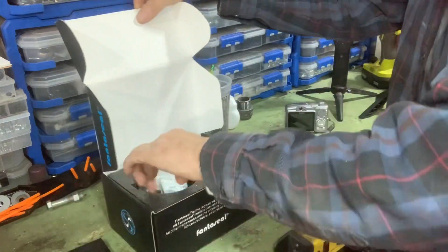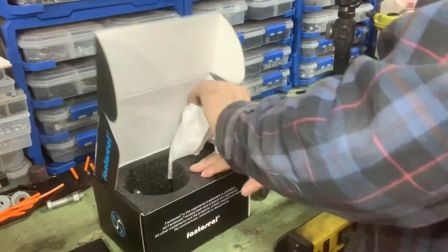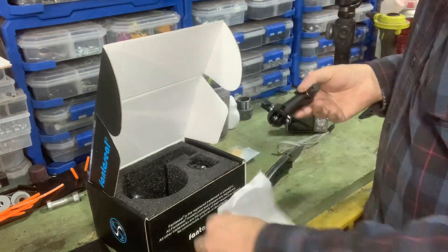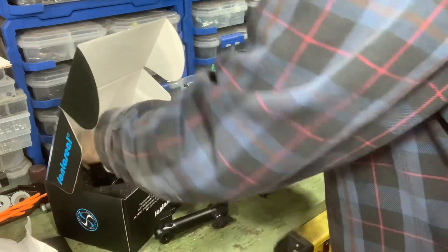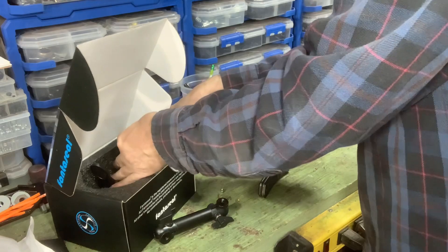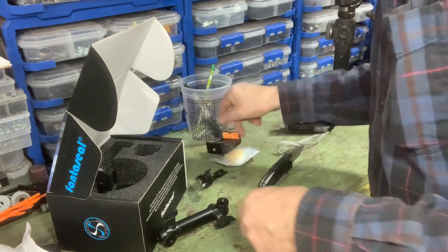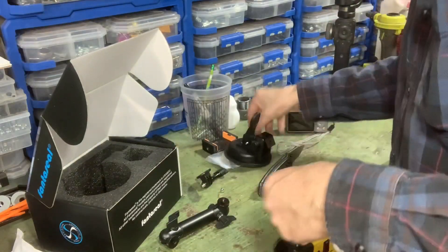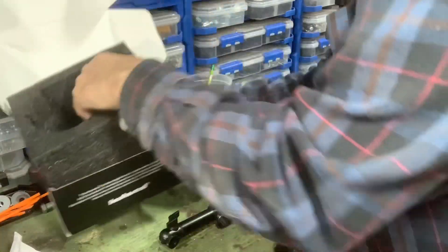Let's open this up and see what we've got. It's very well packaged — nice foam, comes with a little cleaning cloth and some rubber bands. Actually, it's not very well packaged inside; there's a screw loose in here. The packaging itself looks nice but the way they put it together in here is terrible. That's the foam mount — I won't be using that.